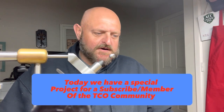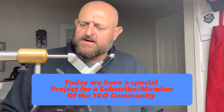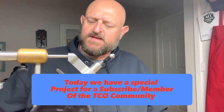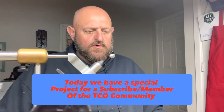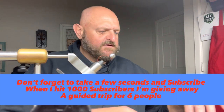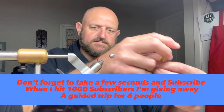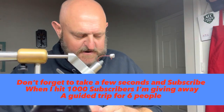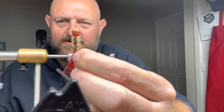Hey, how we doing this evening everybody? This jig is for a customer, but I had a subscriber that commented on a video and messaged me wanting to know how I build my thread up around the head, right there — just like that. See, I didn't do it on that one, wrong one — okay. So how I build my thread up, just like that at the base of the head.